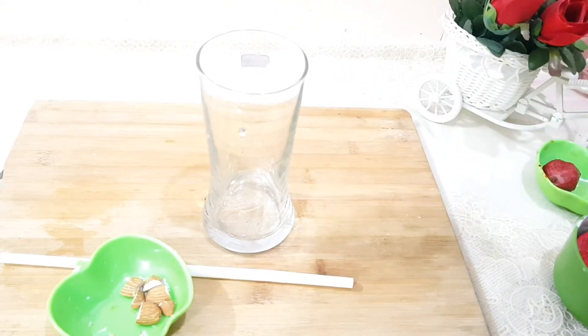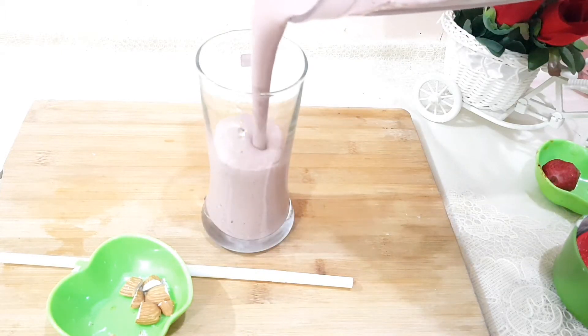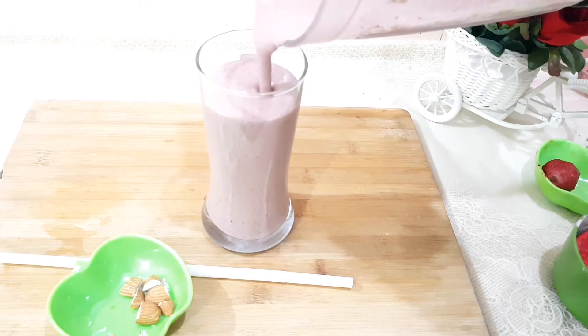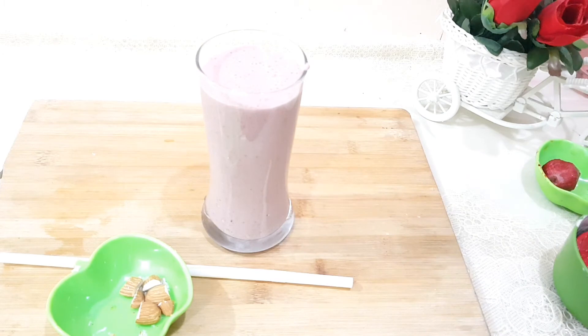Your strawberry banana smoothie is ready! As I told you, it's quite healthy and filling and helps in weight loss. It's my favorite one.